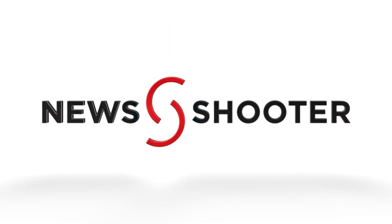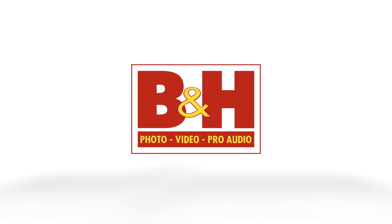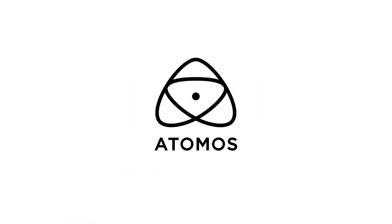New Shooter coverage of NAB 2023 is sponsored by B&H and Atomos. I'm Eric Naysa with NewShooter.com and we are at NAB 2023 at the Fuji booth — or should I say Fujifilm or Fujinon? The company is Fujifilm; the brand of lens is Fujinon.